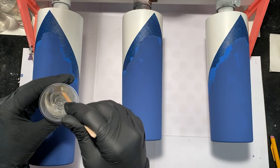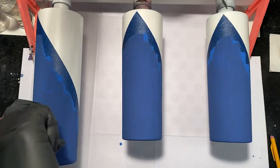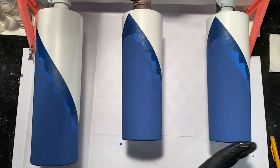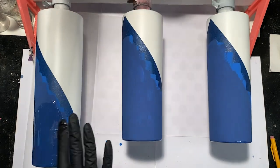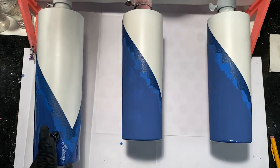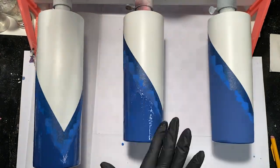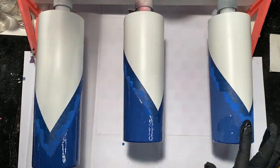Now I'm just going to mix up a little bit of epoxy. I'm using CounterCulture DIY Fast Set for this part because it cures and dries pretty quickly. I'm going to do a really thin coat over all of the cups, making sure that I'm staying on the bottom side of where I taped off — I don't want to get any epoxy on the white part of the cup.